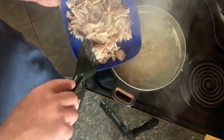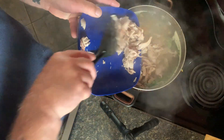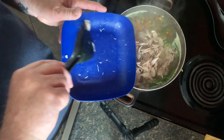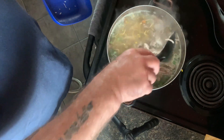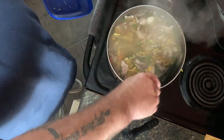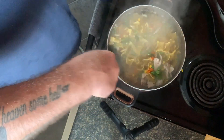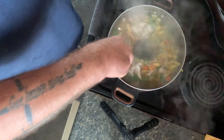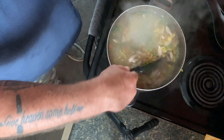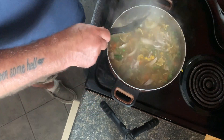My noodles are just about done; I'm going to go ahead and put the meat back in. Give it a stir and let it all finish up in the same pot so all those flavors mix back together again. One thing I can say: if you want good chicken noodle soup, buy good egg noodles — don't buy cheap noodles, because they're a large part of the flavor of your soup.